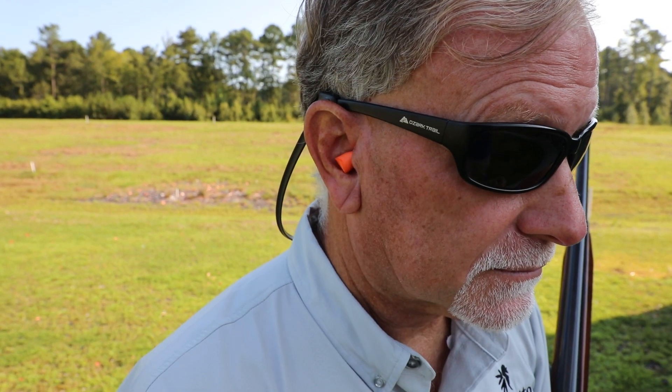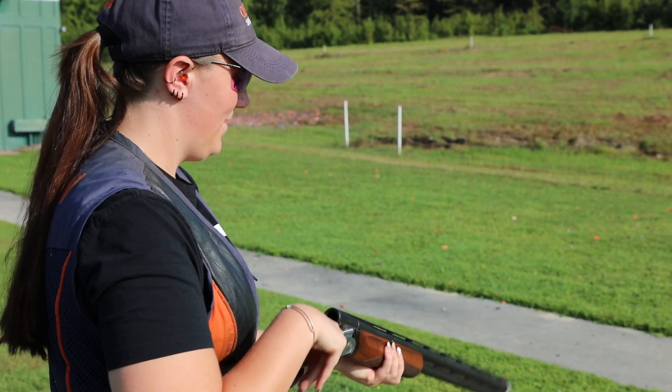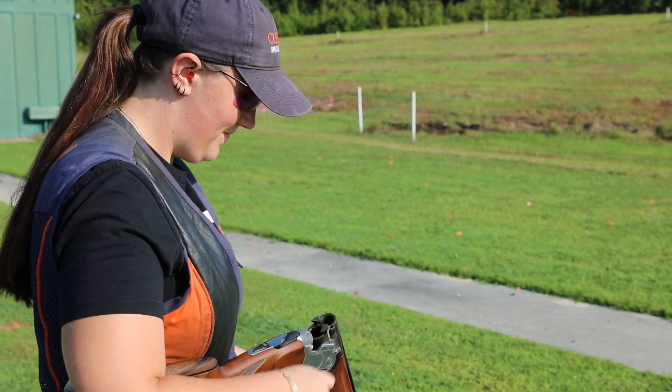We also want to make sure we've got some ear protection — something that'll help protect your hearing while you're out on the range. You've only got one set of eyes and one set of ears, and keeping them safe and protected is the best thing you can do for your future.